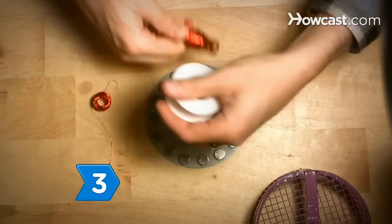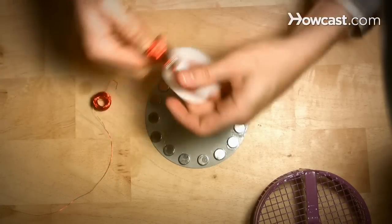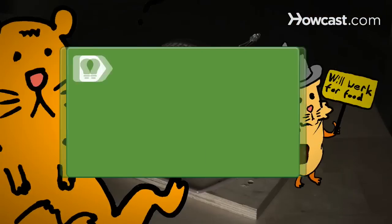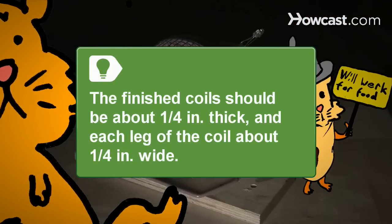Step 3. Use a simple hand-held coil winder to wind your magnet wire for 400 turns for two coils. The inner hole of the coil should be about the size of your magnets. The finished coils should be about a quarter of an inch thick, and each leg of the coil about a quarter of an inch wide.